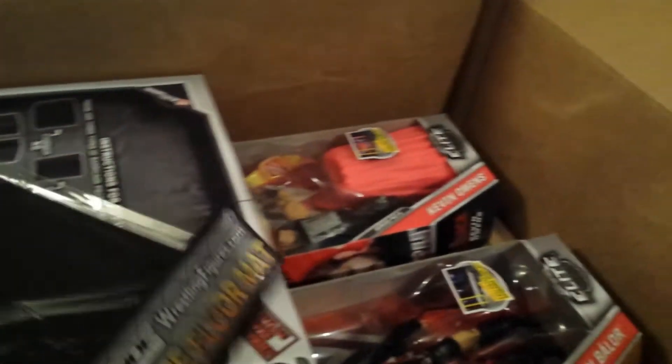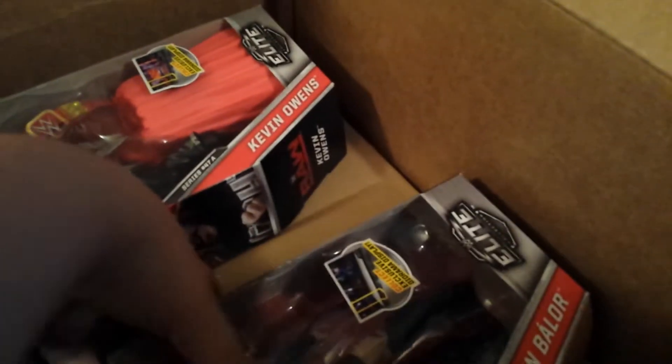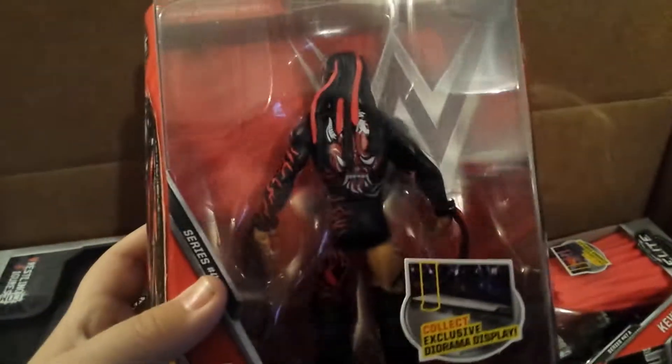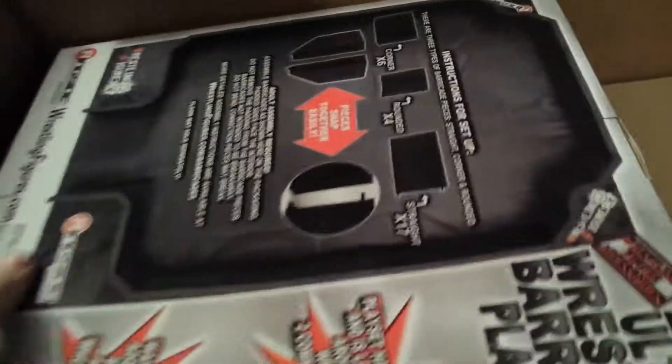This is fabulous, this is so good, this is great. So the first thing we got here is the Ringside Collectibles Ultimate Floormat. Now take a look at the figures first — these are really cool. We got the new Elite Finn Balor. We got the brand new Kevin Owens Elite. We got the Ultimate Barricade Playset.